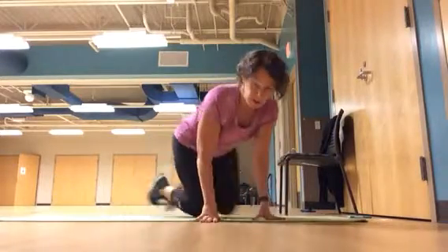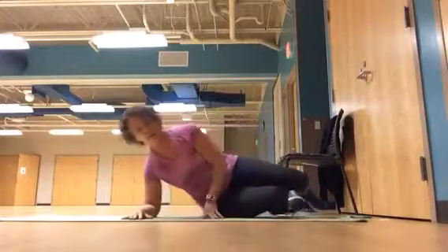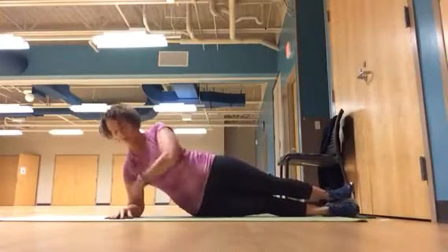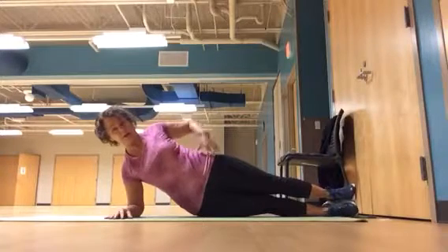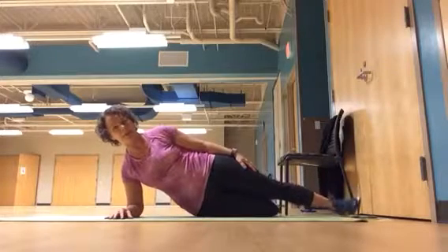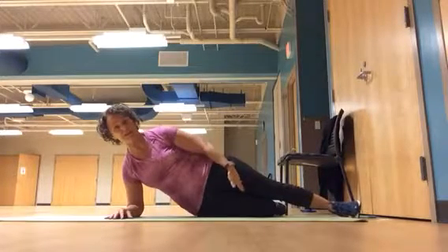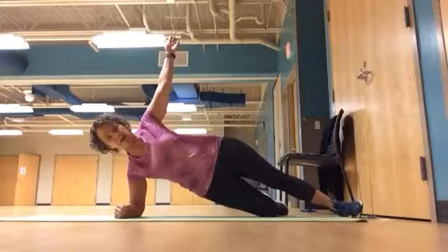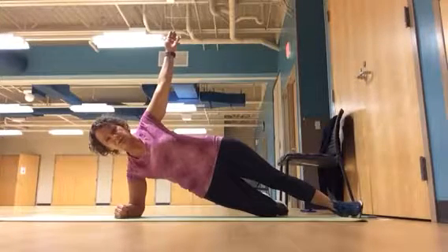Side plank. When you're lying on your side, there are a couple of options here. Start by stacking everything — shoulder and elbow stacked, hips are stacked, knees and ankles are stacked. First modification: bend that bottom knee, but keep your knees stacked. Now you have the support of your knee to lift. That's going to be the easiest version.